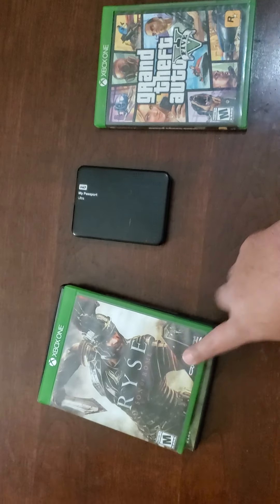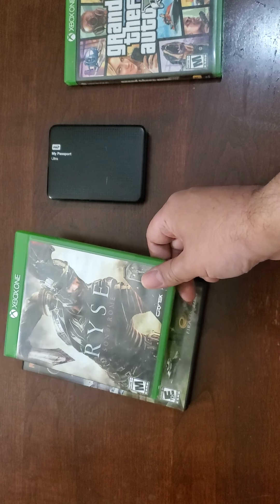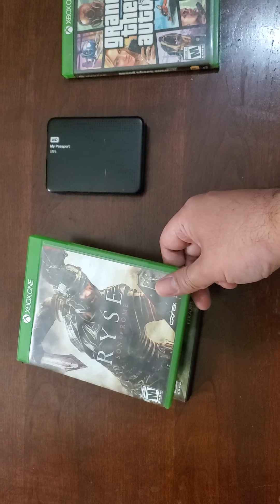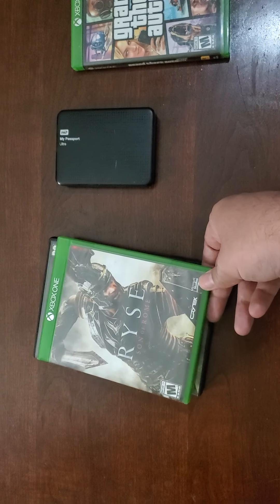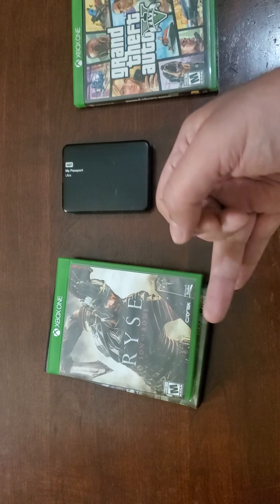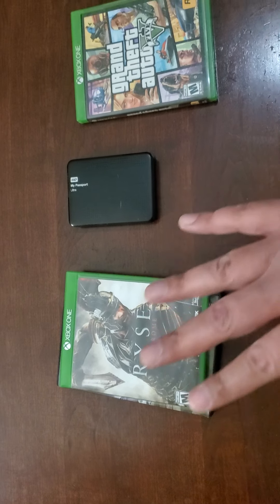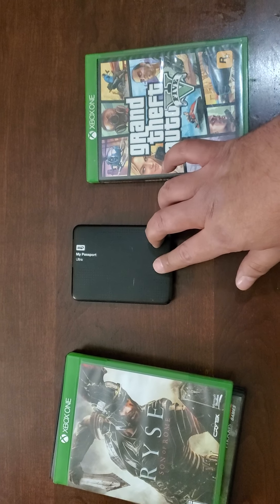Another thing about disc games is you do have to keep them in their cover. Every time you use them, they're either going to be in your Xbox or you're going to have to put them back in their cover. Do not leave them out — they easily get dirty or scratched. And once they're scratched, they won't play anymore. That's something that won't happen with your digital games.